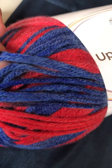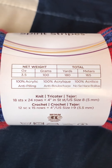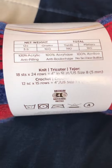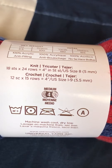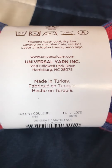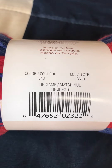I'm giving away one ball of it — it's a 3.5 ounce, 100 gram ball with 180 yards. It's 100% acrylic anti-pilling yarn. For crochet it calls for a 5.5mm hook, or a 5mm for knitting needles. It's machine wash cool, low dry, and the color is called Tie Gain, color 513.